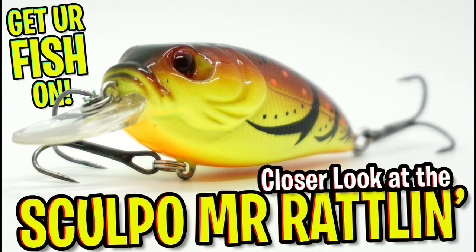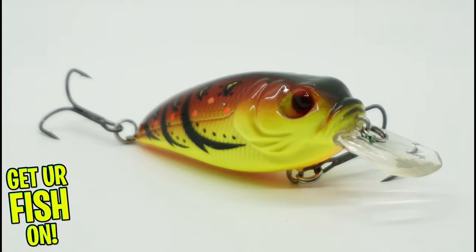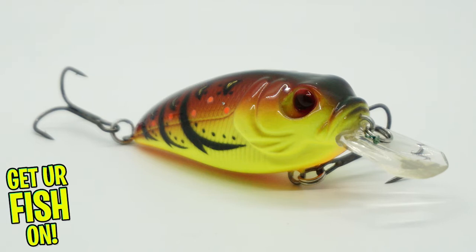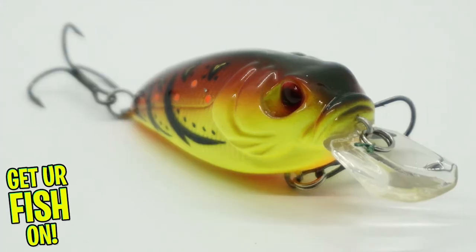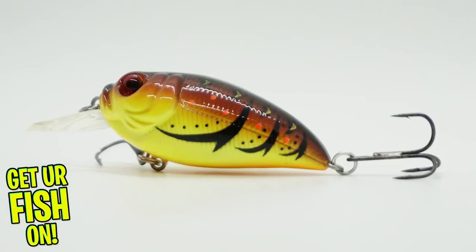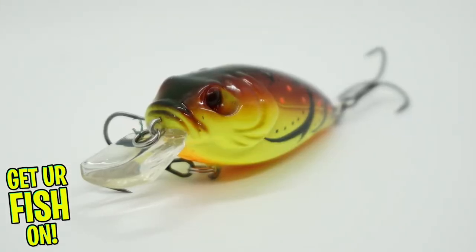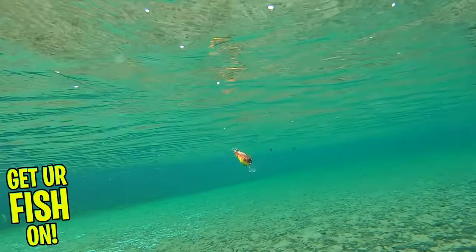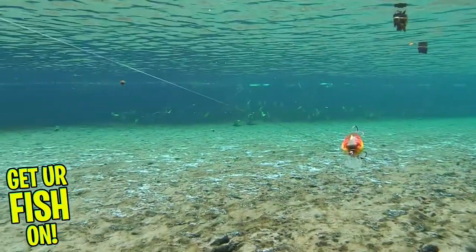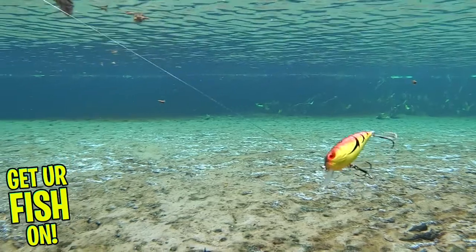Today we're going to take a closer look at the Ducat Fishing Scopel Rattler and Crankbait. However, before we get started, make sure you click that subscribe button, like, comment, and click the notification bell so you know when the next video drops. Please.